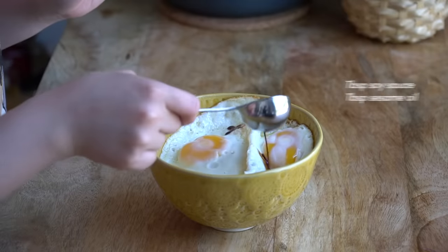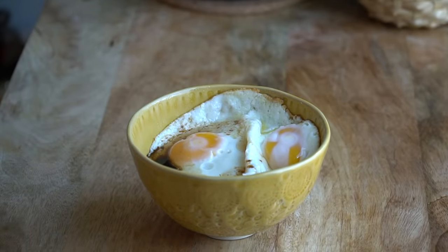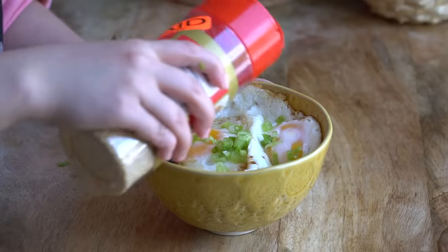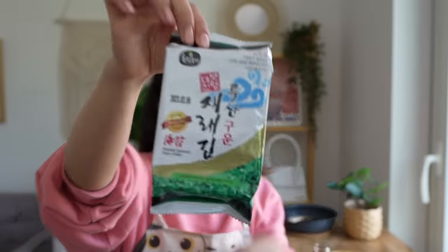Then add a little bit of soy sauce, drizzle a little sesame oil — usually you can do about a tablespoon of each. Add fresh green onions and some sesame seeds. This is very important: you want seaweed. These are like the seaweed packs you can get at any Asian market, and then you basically crush it up and put it on your bowl.